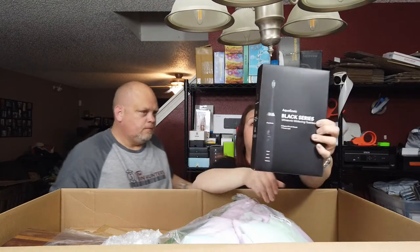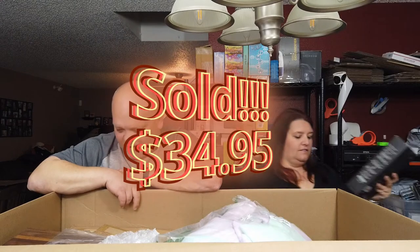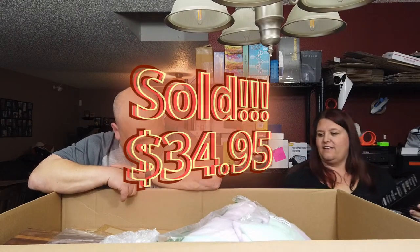I'm going to pull this out — it's an Aquasonic Black Series Ultrasonic Whitening Toothbrush. I don't think it's been opened; it looks like it is fully sealed. He's the tester, so he'll check — we don't test on actual teeth. No teeth have been harmed.